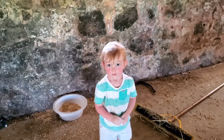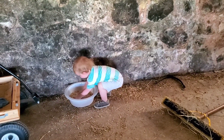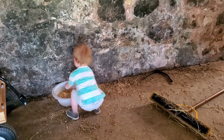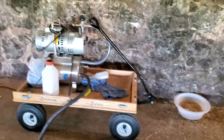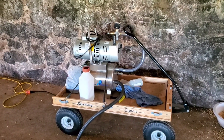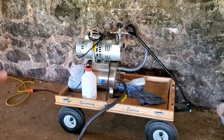Gotta teach them young. Give her some more. Everybody has to help. So this is the vacuum pump — we stuck it on the wagon here so we don't have to pick it up and move it. Works really nice. It pressurizes the tank with vacuum suction, and that's what does the milking.